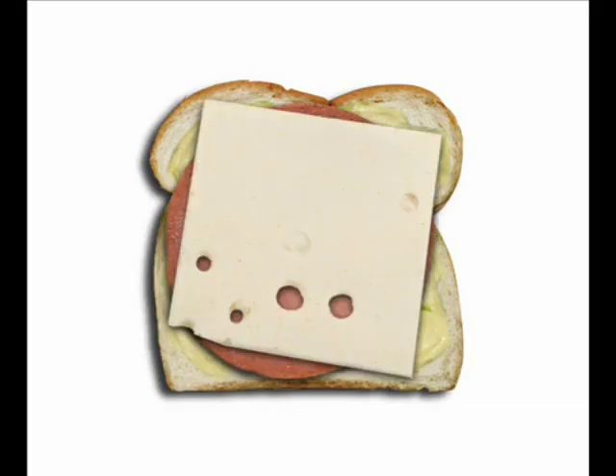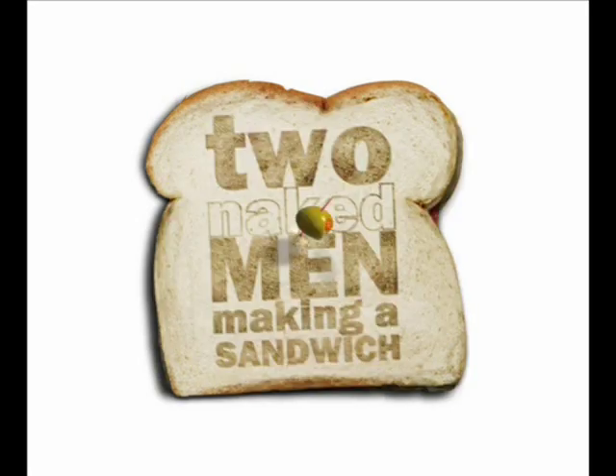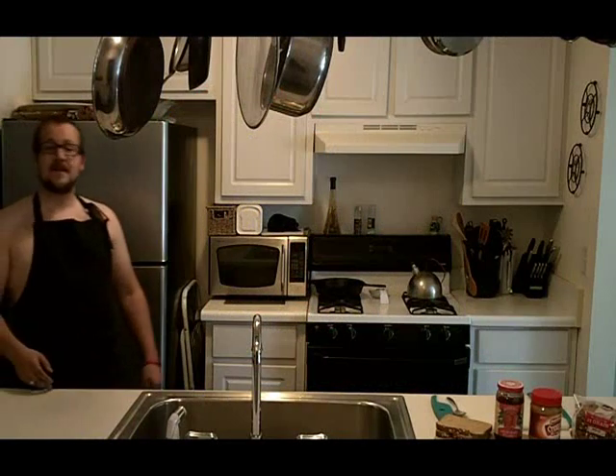Come on down, it's time to begin. It's time to make a sandwich with two naked men. Hello, and welcome to Two Naked Men Making a Sandwich.